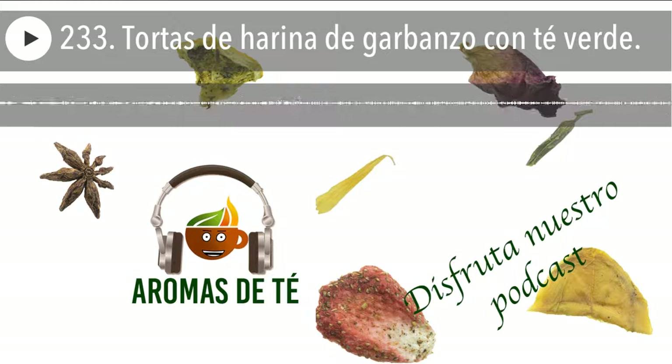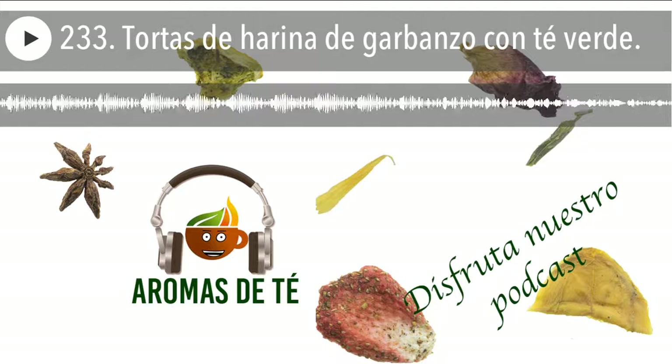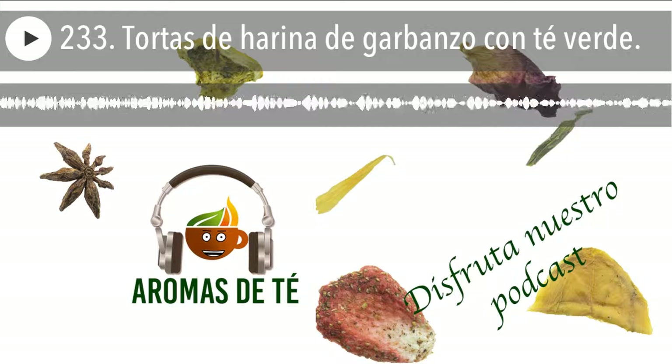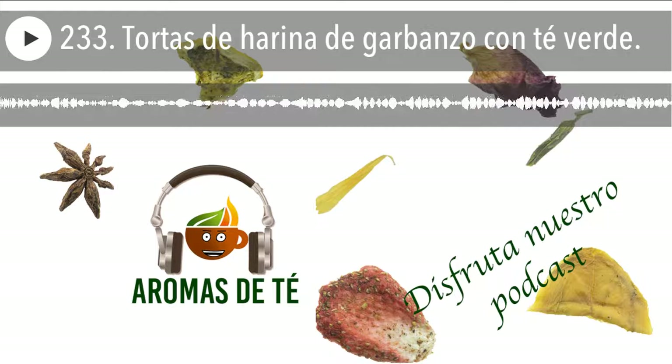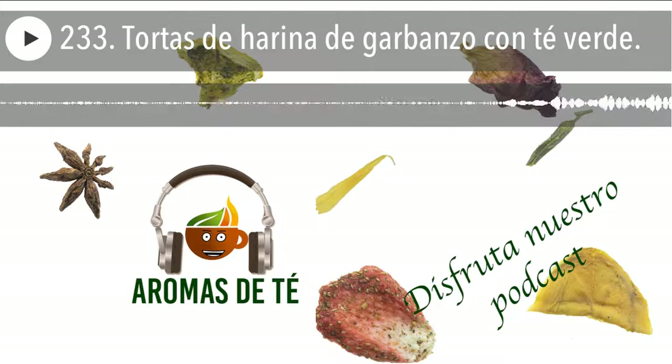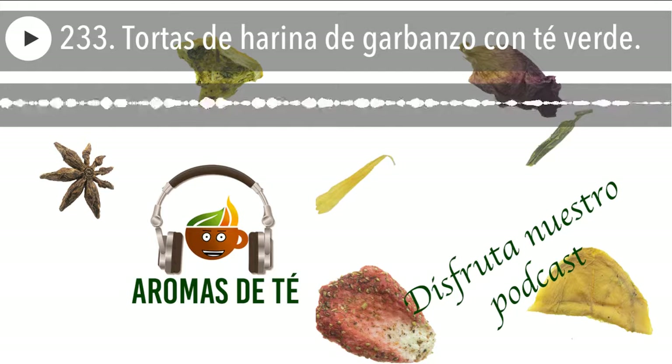Luego vamos a utilizar, si utilizamos medio kilo aproximadamente, esos 500 gramos de harina, vamos a utilizar entre 270 y 300 ml de agua. Ya sabéis que yo normalmente lo hago a ojo, el otro día lo medí para ser más concreto. Hice una infusión con los 300 ml de agua, después utilicé un poquito menos porque la harina de garbanzos absorbe el agua de una forma distinta, no es como la harina de trigo y necesita un poquito menos de agua.